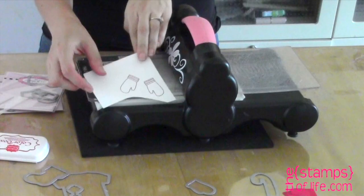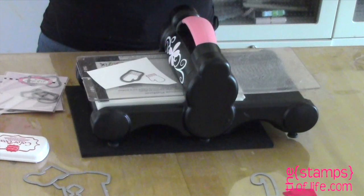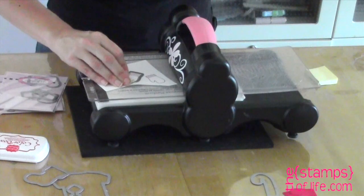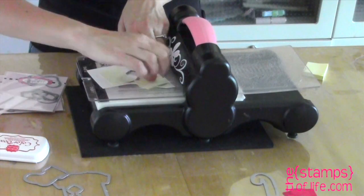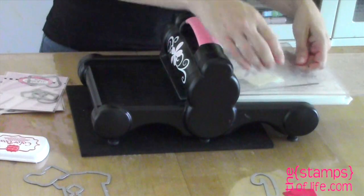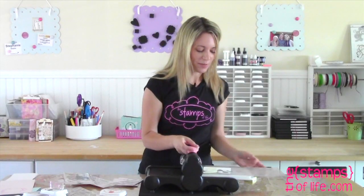I've already stamped some cute little mittens. I'm going to take my dies and line them up. I always use a little post-it note — you can use painter's tape or any other temporary tape, but I always have post-it notes handy. You can cut more than one at a time, which is fantastic. I'm simply going to get my cutting pad and run that through the machine. Not only is it perfectly cut out, but it's also stamped perfectly — look how cute those are!